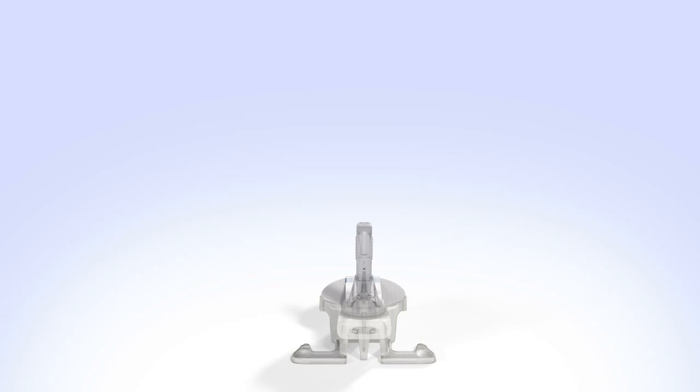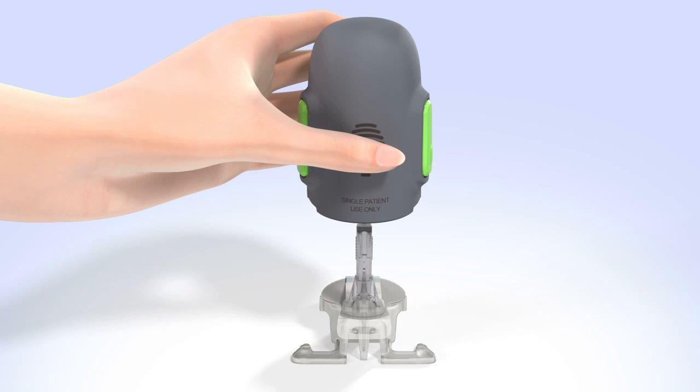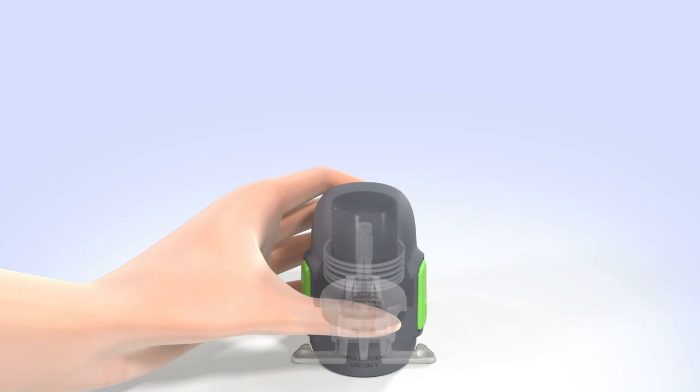Hold the serter so your thumb is on the thumbprint. Be sure your fingers are not touching the green buttons on either side of the serter. Carefully push the serter down onto the sensor and pedestal until the base of the serter sits flat on the table and you hear a click. Do not push the serter too hard onto the sensor, as this might cause the sensor to load improperly.